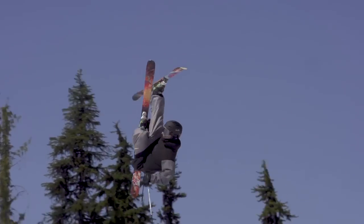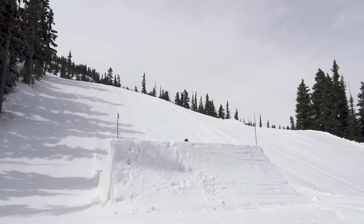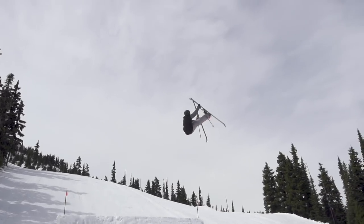Flat 360s are my favorite trick overall. I love the way you can do all different grabs easily and I love how everyone can do it with their own flare.